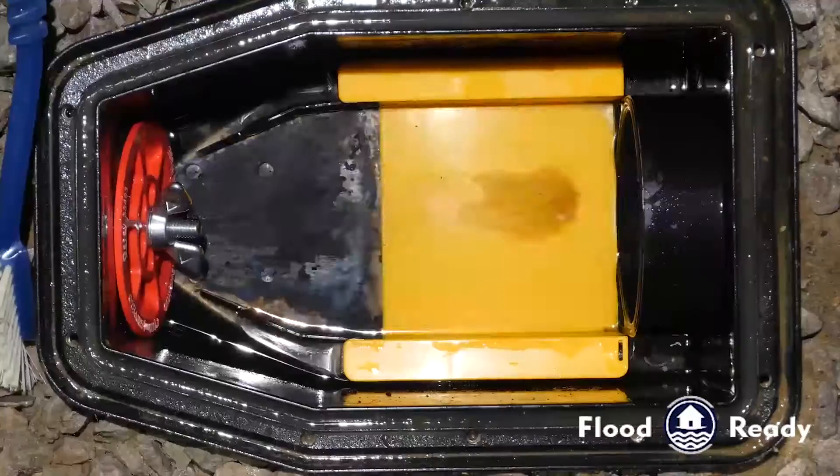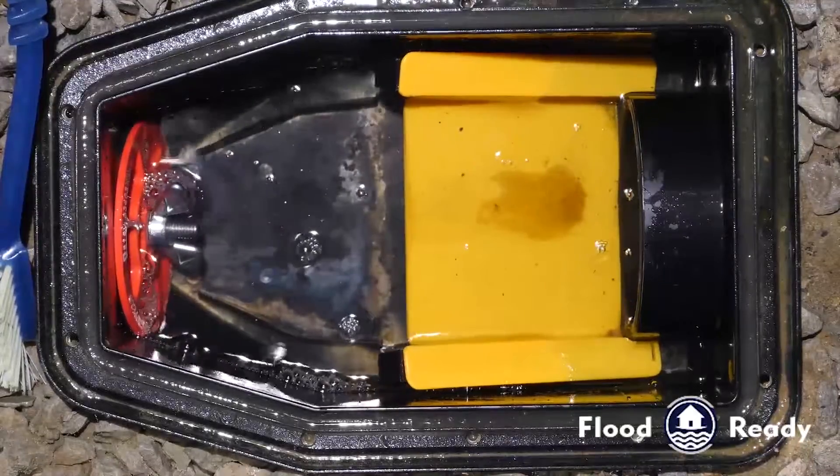At this point we're going to do some simple maintenance with a regular toilet brush and some detergent to remove all the debris from all components of the valve.